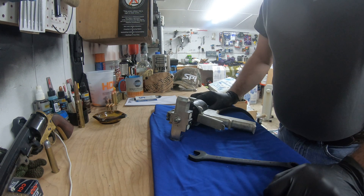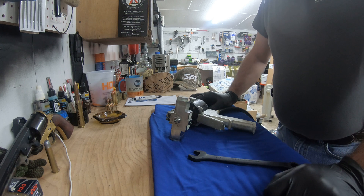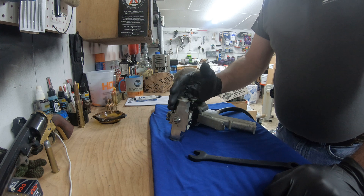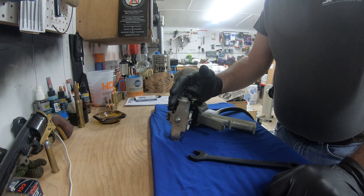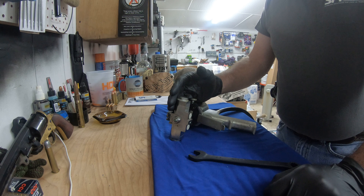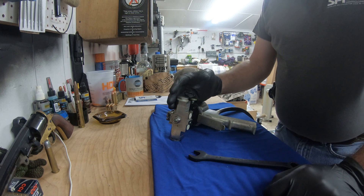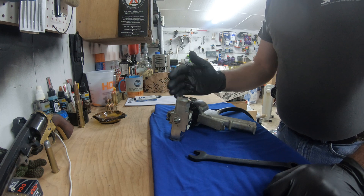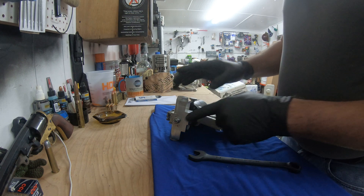Hello everybody, hope everyone's having a great day. I wanted to cover a few things on the PX7, which also covers the Graco GX7A model. This is going to be primarily focused toward those that are into concrete lifting with these pour guns — the PMC PX7 and the Graco GX7A series gun.